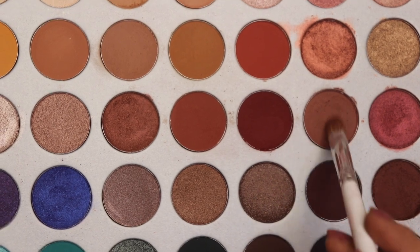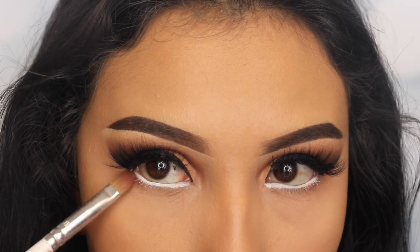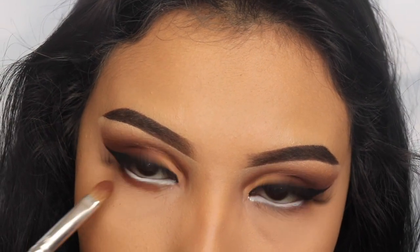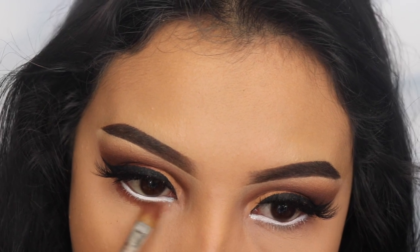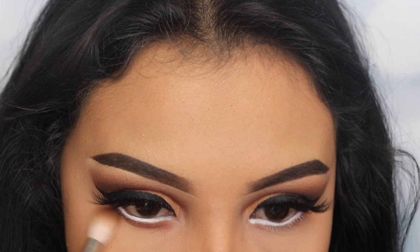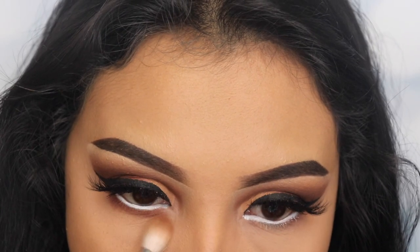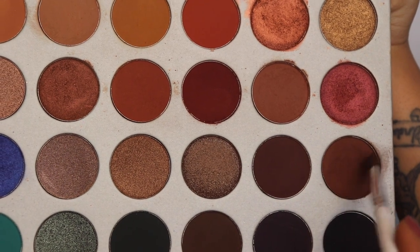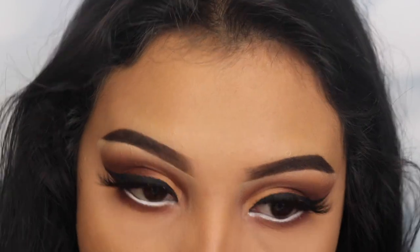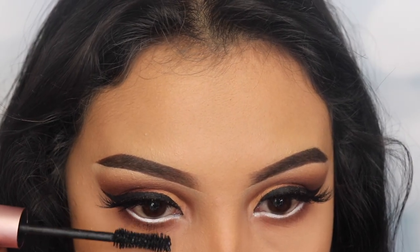Next I'm going in with the shade Buns using a flat brush to apply this on my lower lash line right under the white, lightly blending it side to side to create a smoky effect on the bottom. Then I take my big fluffy brush to blend that shade out, and I finish with the shade Mocha using a small pencil brush applied over that brown shade.